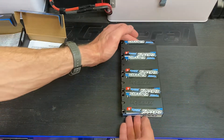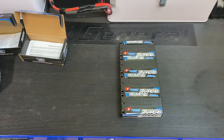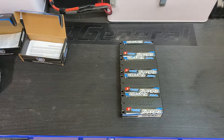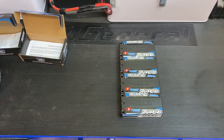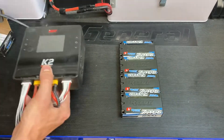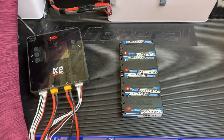These are the Reedy packs. If Reedy is putting their name on it, you know what I'm saying — super high quality. Hope you've liked this video. I guess we could do a little test here just to see what we're looking at as far as the cell voltages. I'm going to find my charger — I had it all packed away from the track. I guess we could plug this in.